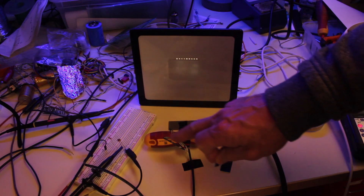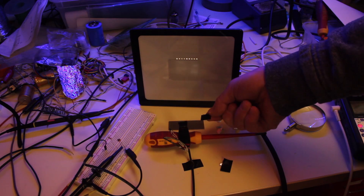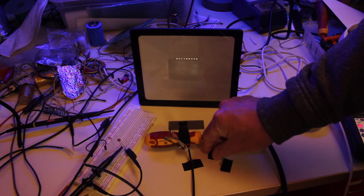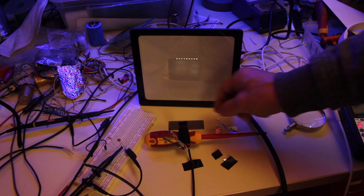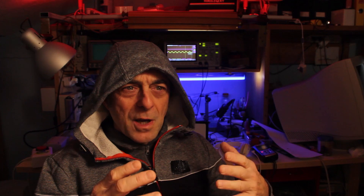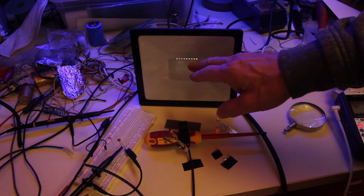So this is basically the setup. Here we have the microphone. As a target, I used various materials: black tape that was attached on top of the microphone, a bigger tape, aluminum foil, and this Vero board. Of course, this expansion and contraction is really tiny, and therefore the acoustic wave generated is also tiny.